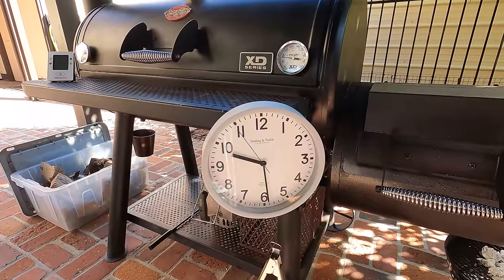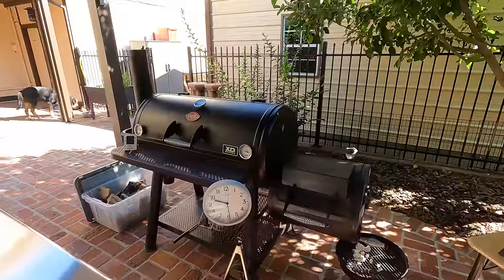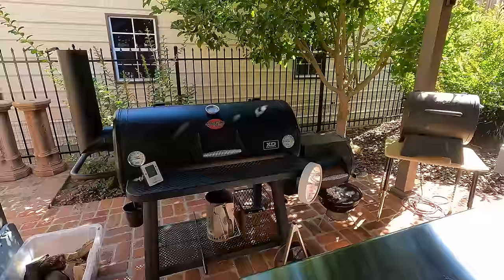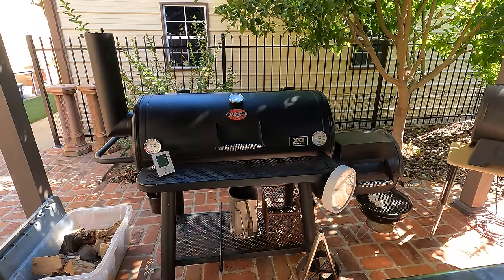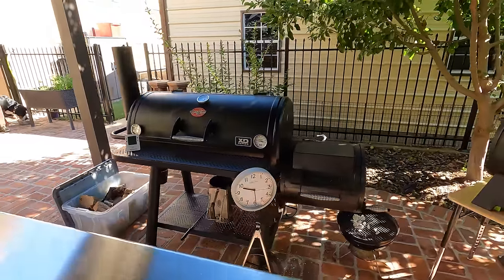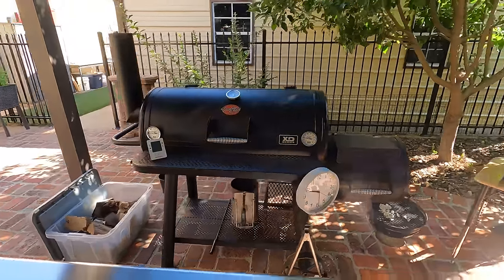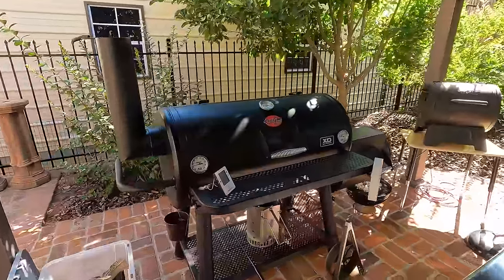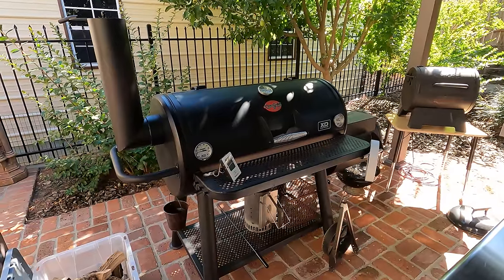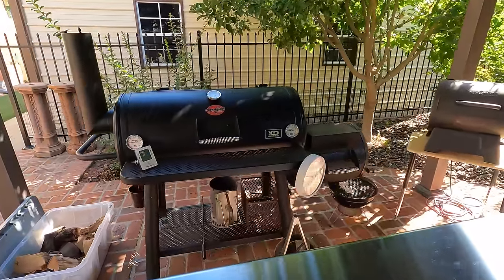It's 81 degrees at 9:30 this beautiful Sunday morning. It's going to be getting up to about 100 degrees by the time all these ribs are done cooking at 4 p.m. We're working with the Chargriller Grand Champ — a very budget-friendly, very basic offset smoker you can pick up at your local hardware store. It's a great way to get started without breaking the bank on one of those $5,000 monster rigs.